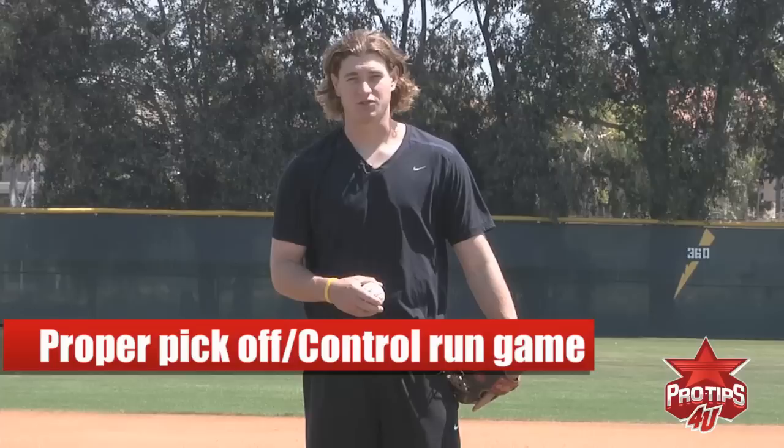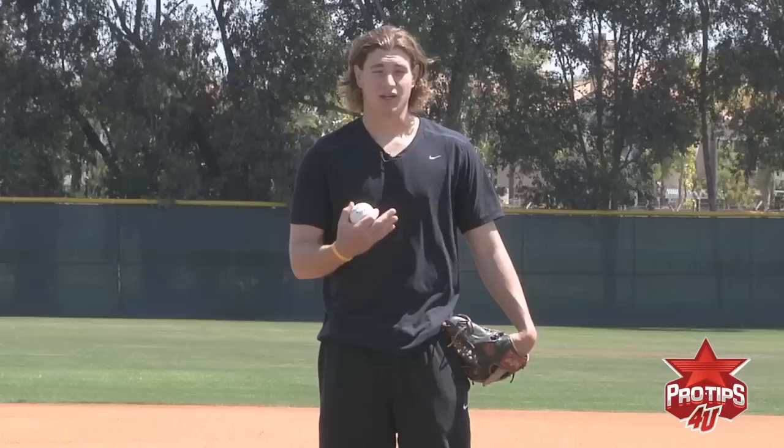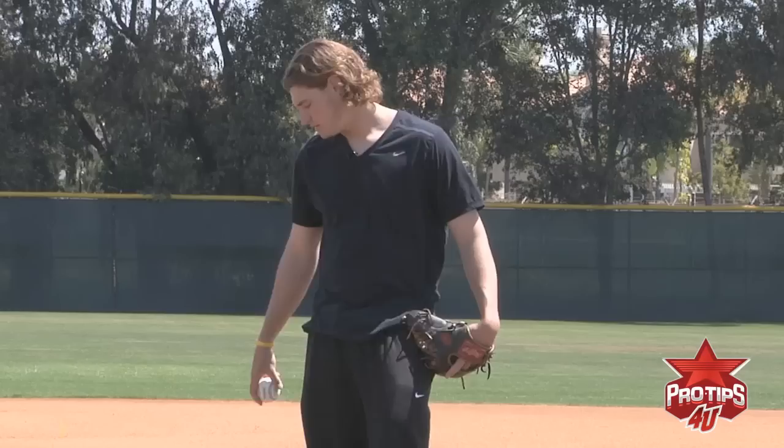Hi, I'm Garrett Richards and today I'm going to be showing you how to do a proper pick-off at first and second base, as well as my advice on how to control the running game. Controlling the running game is huge. It can go from being a double play situation to being a guy in scoring position. This is crucial because games are won and lost on this aspect alone.